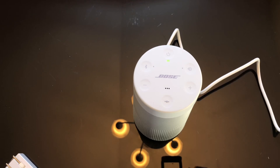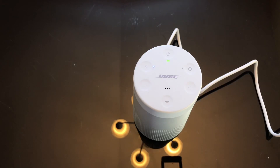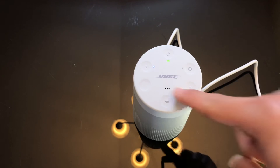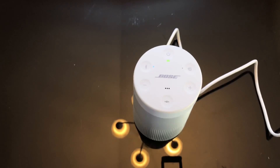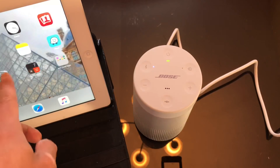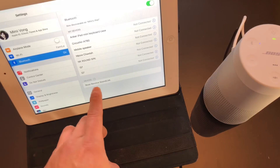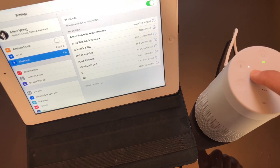After charging about two and a half to three hours, the light became solid green, meaning it's fully charged. I turned it on and press-and-held the multifunction button to select English. It said 'English, ready to pair.' I then paired it with my iPad and it connected successfully.